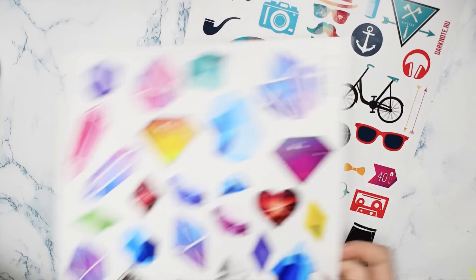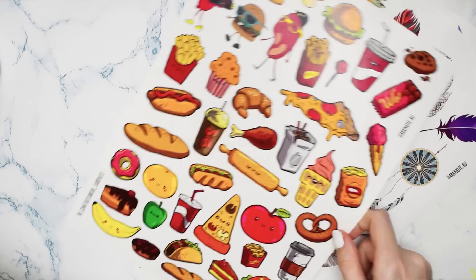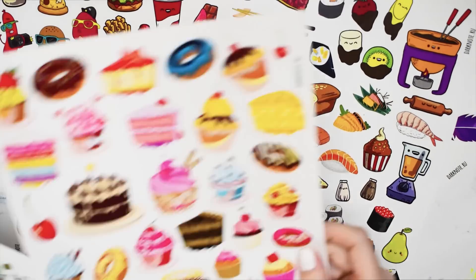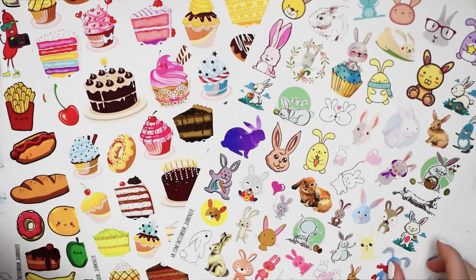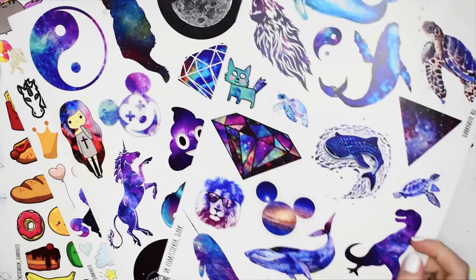Хочу похвастаться новыми наклейками — они тоже из Dark Note. Я большой фанат разных крутых стикеров и очень хочу оформить ими планер или творческий блокнот. Возможно, в ближайшем будущем я это сделаю. А пока перейдём к следующему арту.